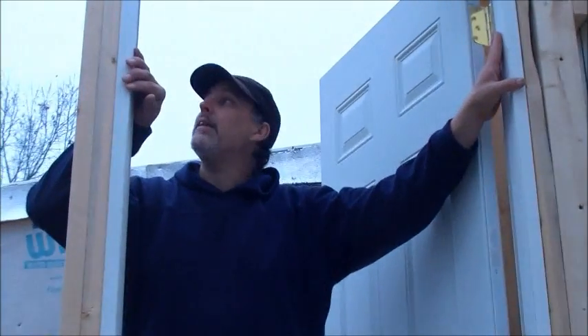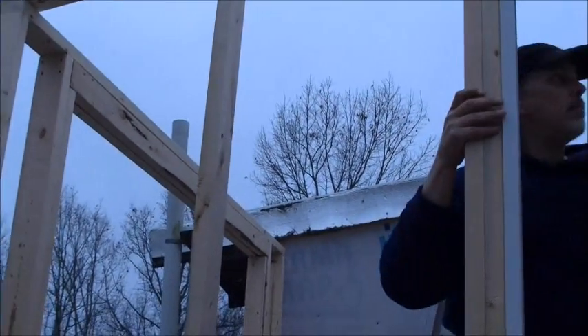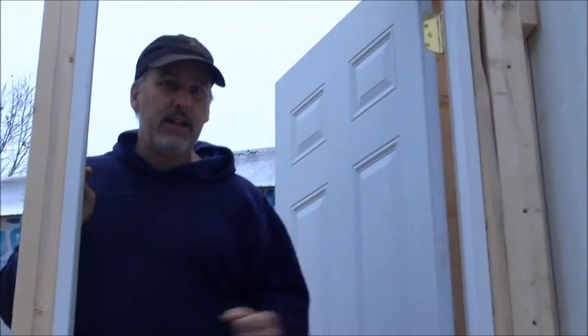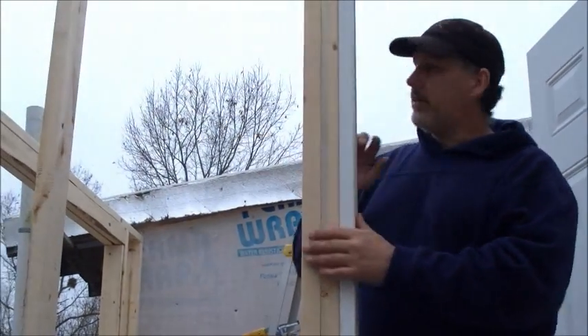We got the door in, and that's a good thing. We got this wall framed out, so we've got our two main walls framed out, plus we've got this back wall that is now tight. We've tied that into the trailer, so this whole thing is pretty strong and pretty sturdy without even having the roof beams up. Next thing we're going to do is put a crown across the top of this.